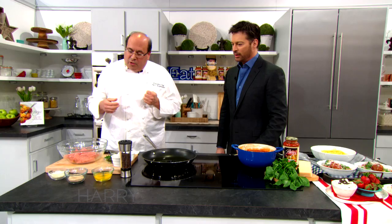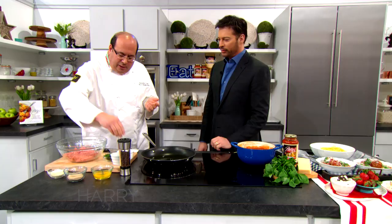Everyone loves meatballs. Very simple recipe — finely chopped veal, we'll put some salt and pepper. You never see measuring cups in a great chef. Did you ever notice that? They throw it in, and then you get home and try it — what happened? It works, it works, it works.